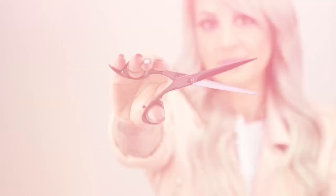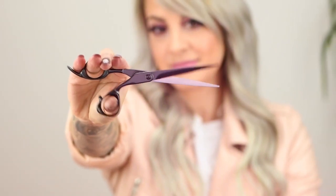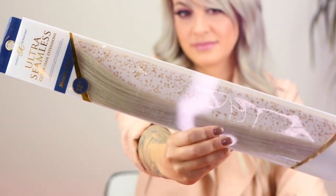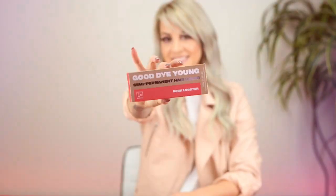My name is Emily Boland with Sally Crew at Sally Beauty, and today I'm going to be adding a pop of color for Valentine's Day. The first tool we're going to be using are the shears by Frome — these have high quality Japanese steel and are great for precision cutting, blunt cuts, and layers. Next are the ultra seamless clip-in hair extensions in metallic silver. The color we'll be using is Good Die Young semi-permanent hair color in Rock Lobster. And for this project be sure to have a brush and bowl, clips, and a comb.